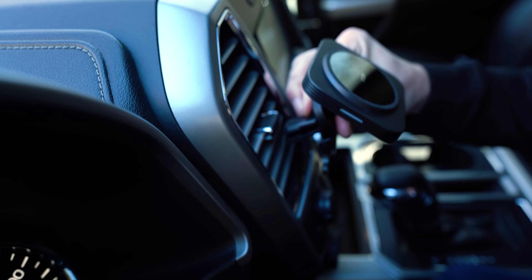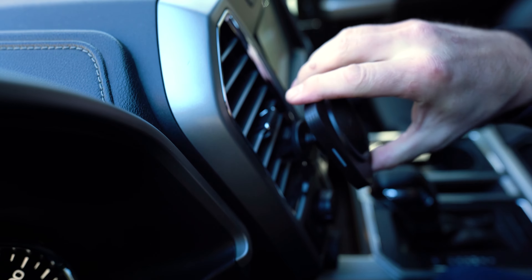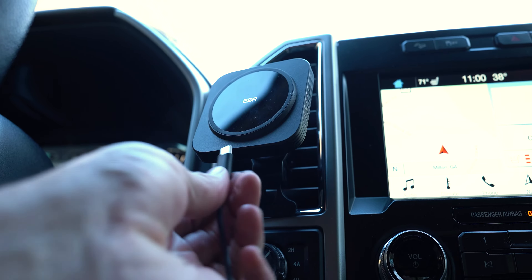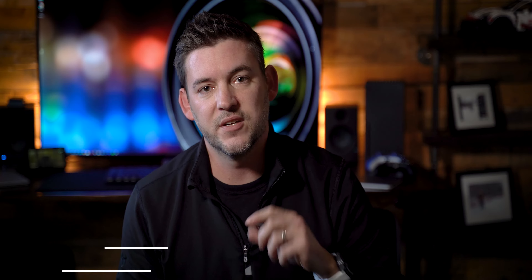The install is very easy. You clip it onto your vent, tighten the little knob on the back at any angle that you desire, then take the cord and plug it into your USB port and the bottom of the mount itself.